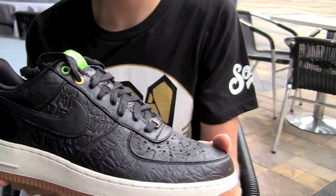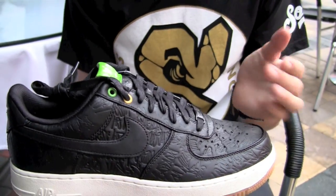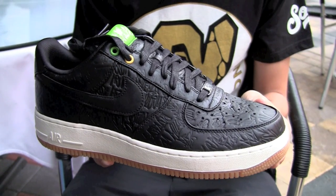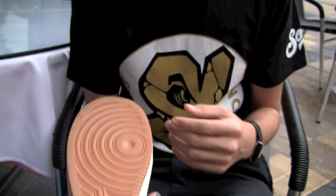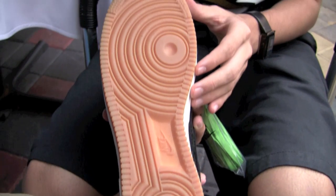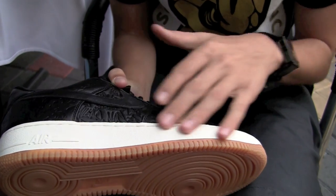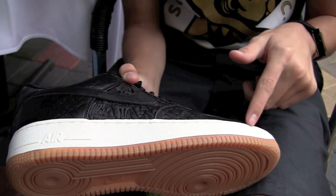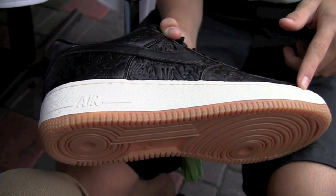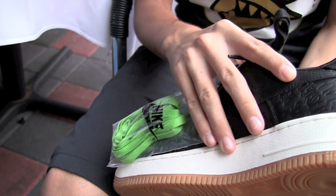So here they are — give you a quick look. All comes from Brazil's colors: you can see the green, black, and yellow. On the outsole, just a classic gum bottom. It's a real good look. I think it goes along pretty nicely with the off-white midsole, same with the stitching, and it wraps all the way around the shoe.